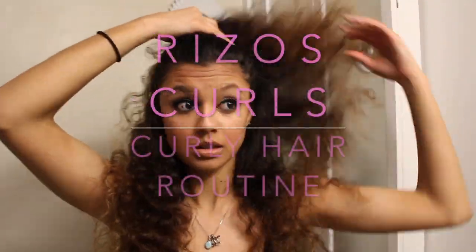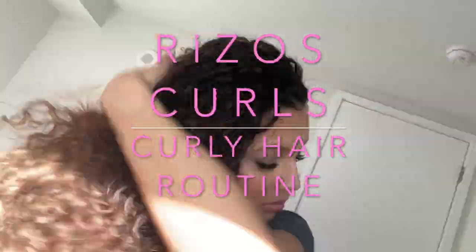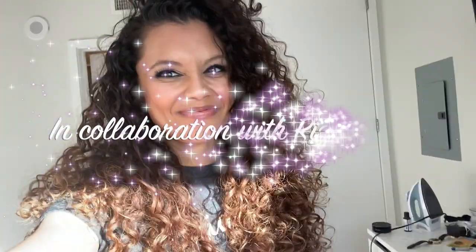Hey guys, so today I am doing my curly girl hair routine because a lot of you have asked me how it is that I apply products, how I shampoo and condition my hair, how I deep condition, and what my process really is. So I'm going to show you my routine. Just hang with me and hopefully this goes well.